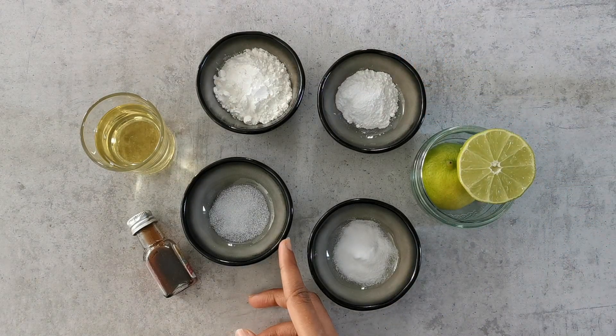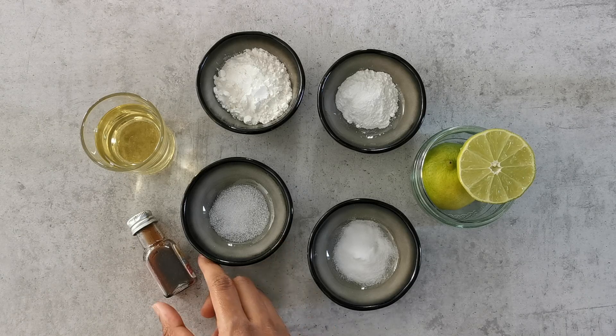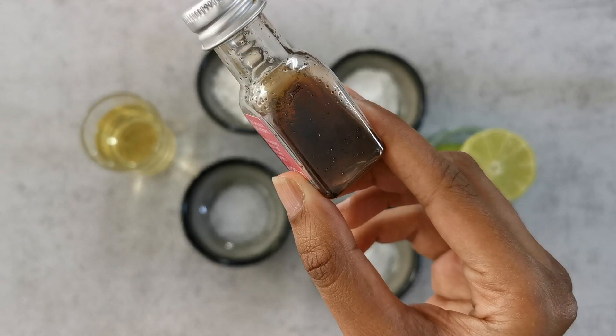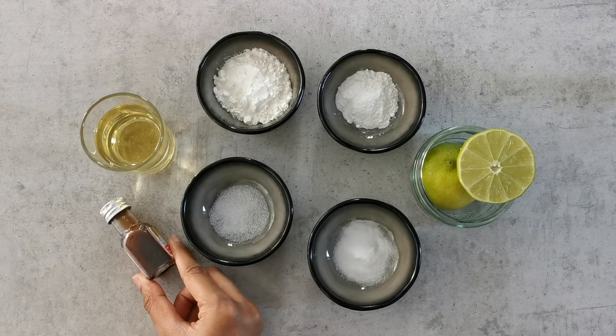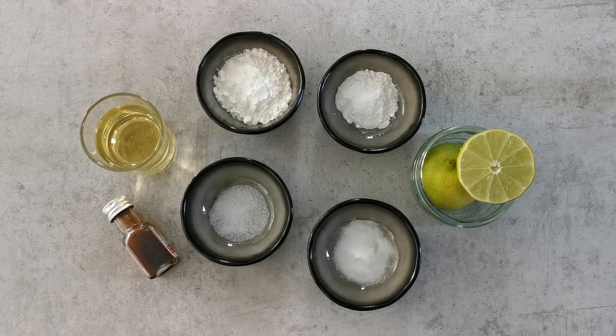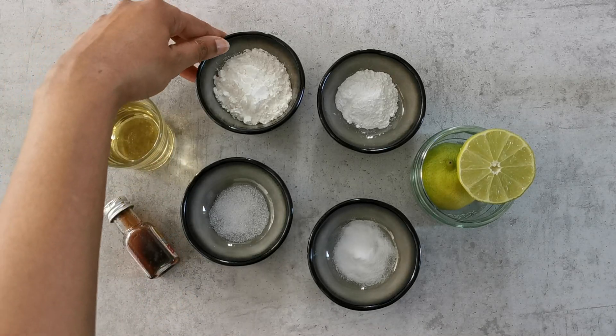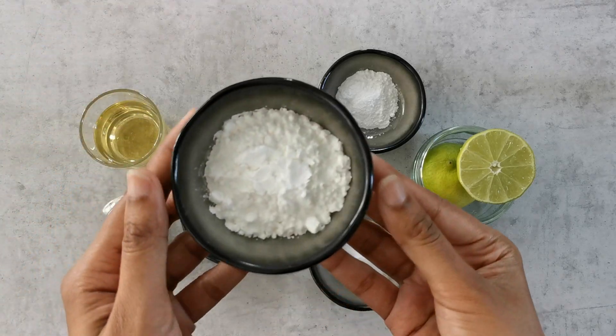Then a big pinch of salt or about a quarter teaspoon of salt, followed by vanilla extract — a good quality vanilla extract. Next I have vegetable oil, so about one third cup of light vegetable oil.